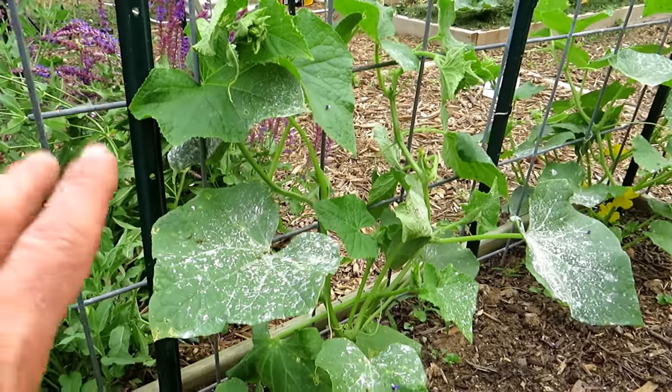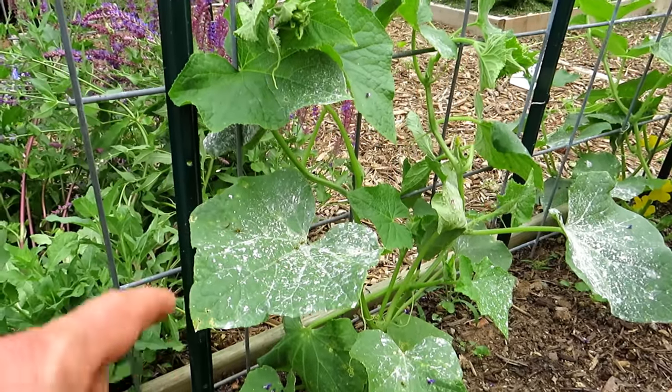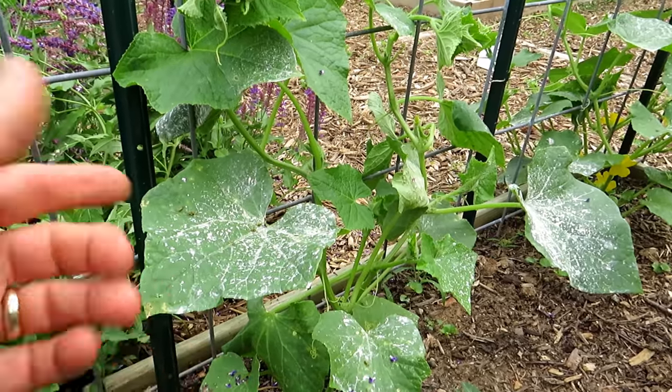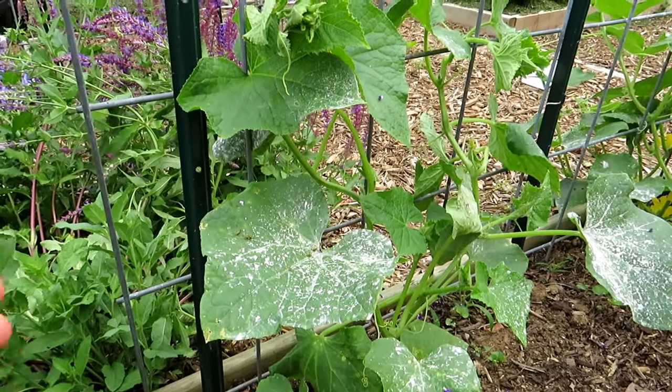I want to talk about insect dusts — that's what this video is about, how to use them. All insect dust, that's the dust that you see on the leaves, will kill all insects, good or bad.